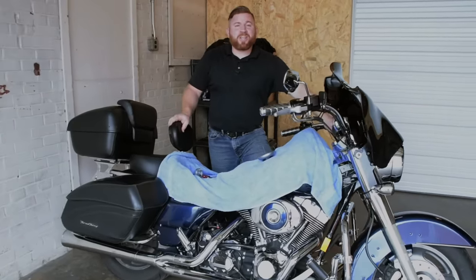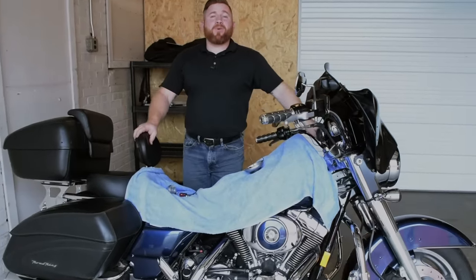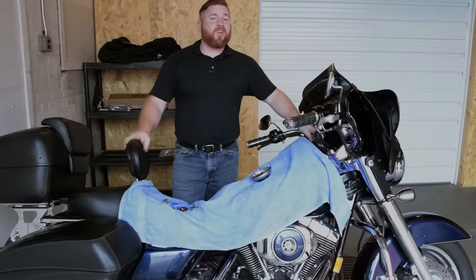Hey everybody, John here with Cruiser Customizing. Today we'll be installing a breakaway cruise control on our Harley-Davidson Road King.